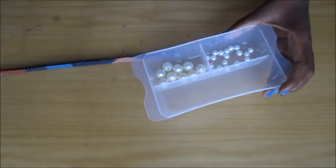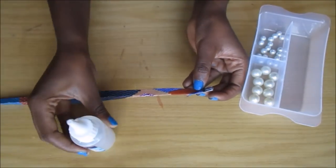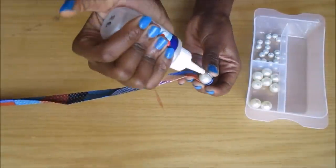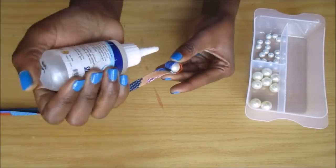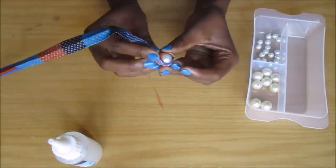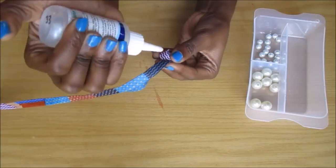These are the pearls that I'm using — they're about one centimeter in diameter. I put some glue onto the pearl and then I start wrapping that little fabric strip around and around the pearl.